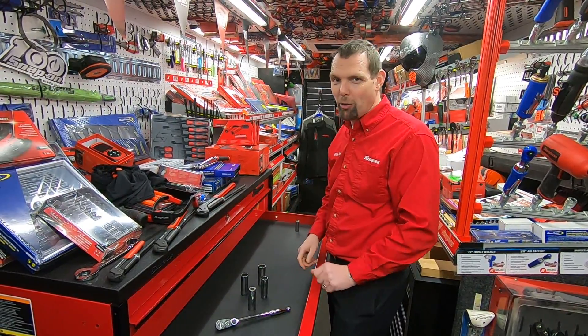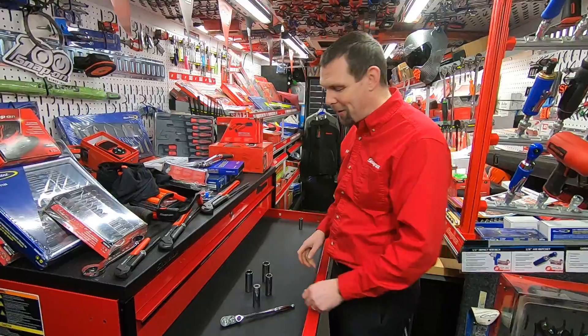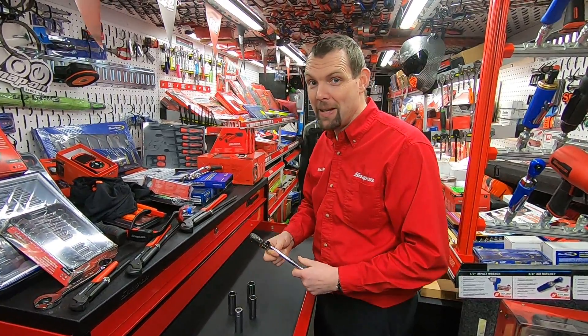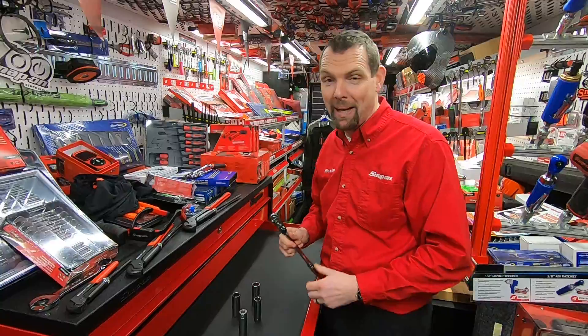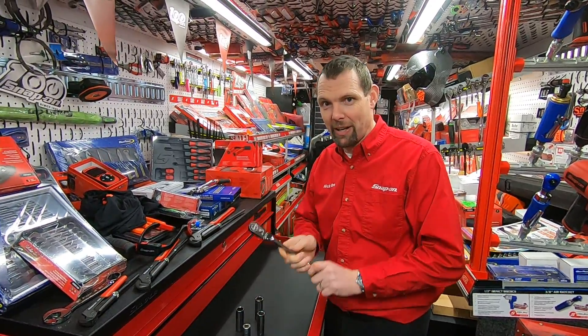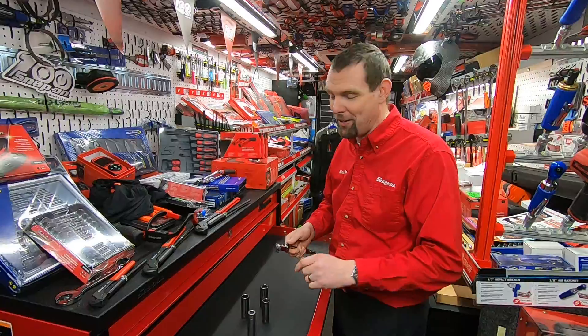Hello, I am Nick the Tool and I often say I've got a tool to make your life easier. Well, this is a really, really useful bit of kit. So this is the F80MP and this is an 18 position indexing ratchet and this is going to make your life so much easier.